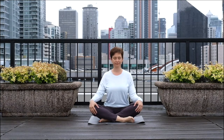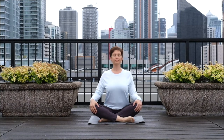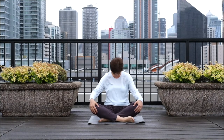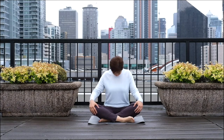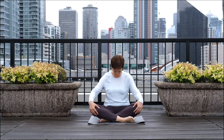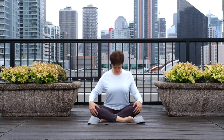On the inhale, pull on your knees and lift the chest forward and up, expanding your belly. And as you exhale, round your back, pull your belly in and tuck the chin in. Continue to move like that. On the inhale, expand your chest and expand your belly. And as you exhale, pull the belly button in as you round your upper back.